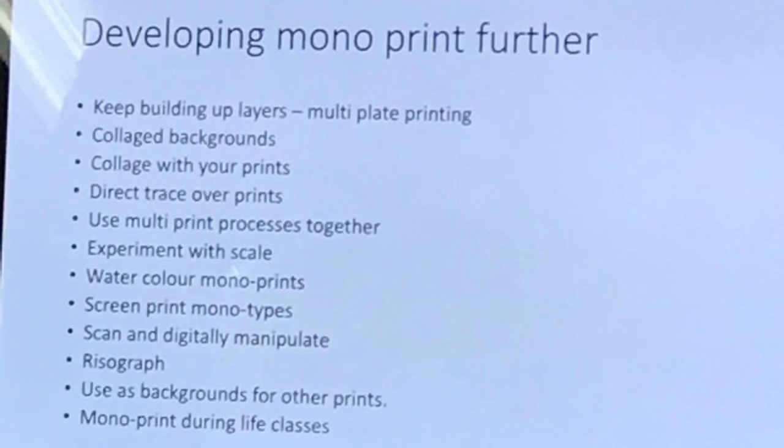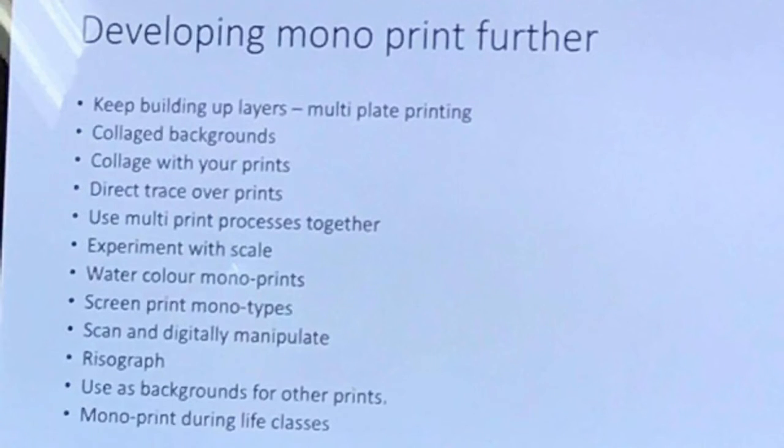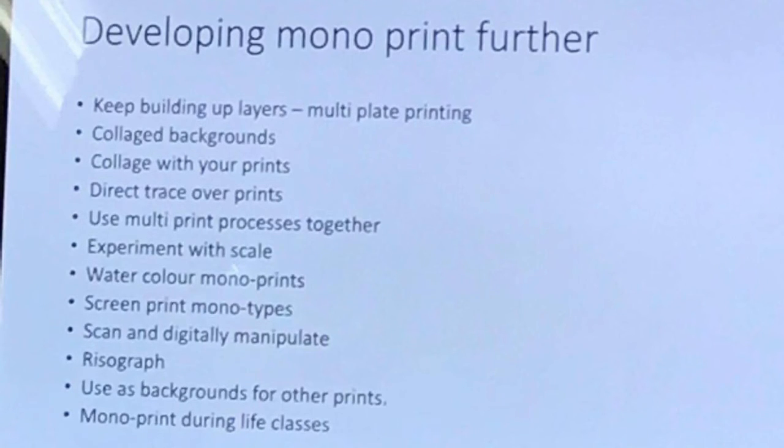A risograph — which is this here — looks like a photocopier, but it's halfway between a screen printing machine and a photocopier. You can take your monoprints and copy them to produce numerous prints in the same way. Each colour is a different layer, so you can use multi-layer risographs — there are some examples just above the machine there. It works on the same principle as screen printing.